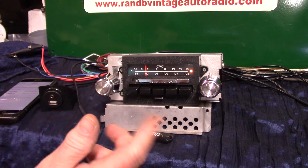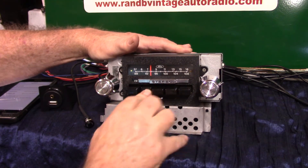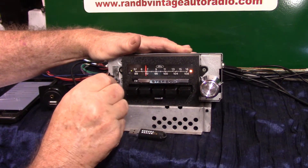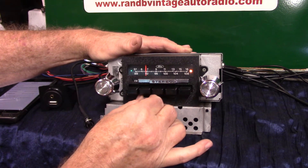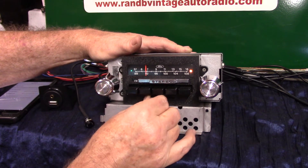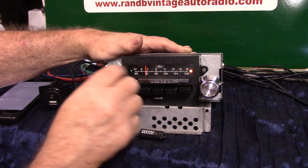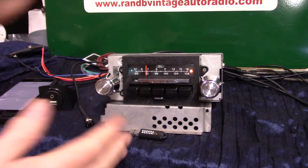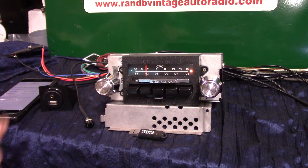AM and FM slider bar — your channels still work like they always did, your push buttons too. You've got built-in balance, right side and left side. You have built-in fader, tone, four channels out at 45 watts per channel, and a sub pre-out if you want to add a subwoofer in a truck. This thing will kick — it's clear.